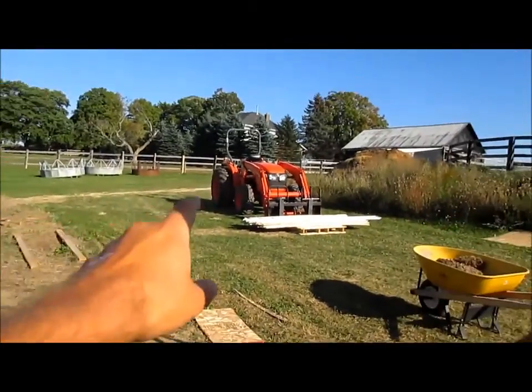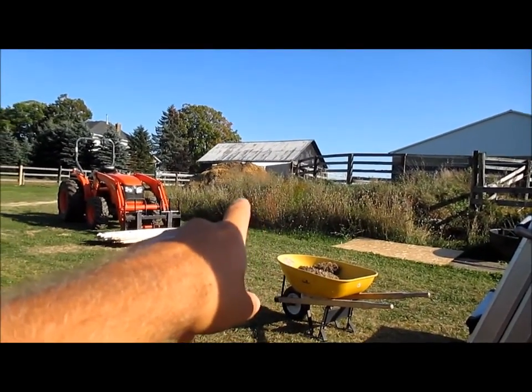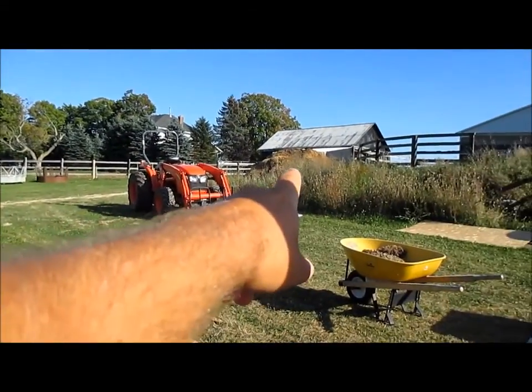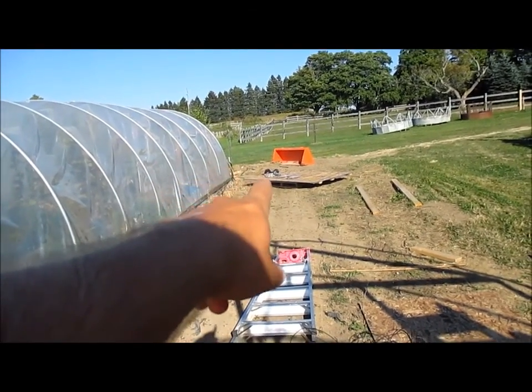Hi everyone. In this video I'm going to be covering the irrigation setup that I have in the new greenhouse. It all starts up there at my shop — I've got a running shed and a water line, three-quarter inch poly, about 130 feet buried down to this corner of the other greenhouse.